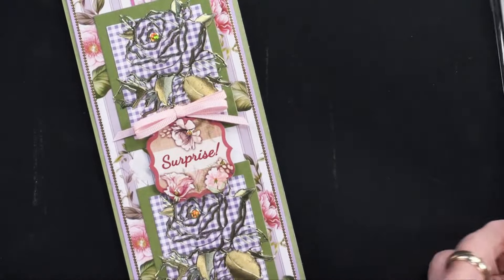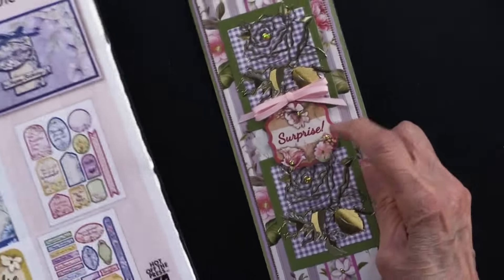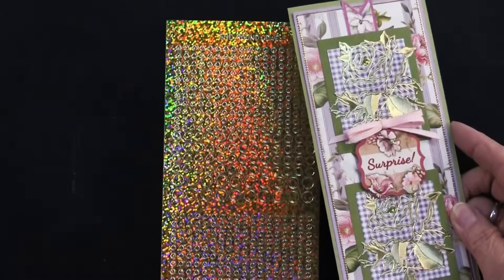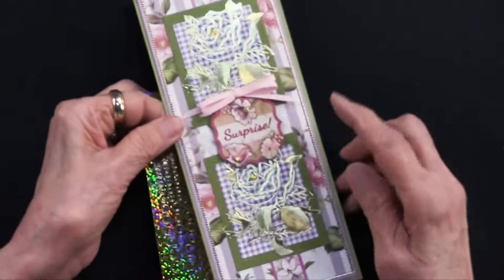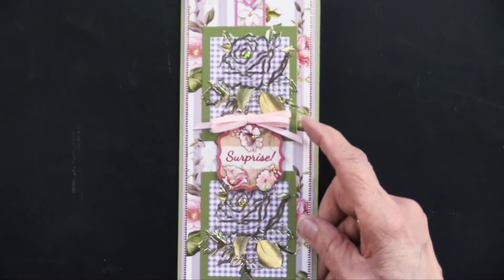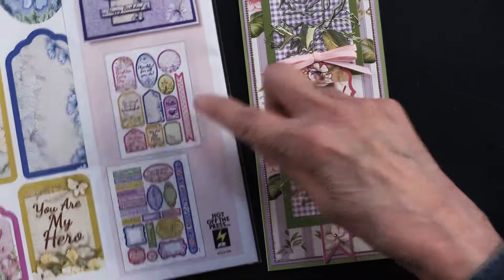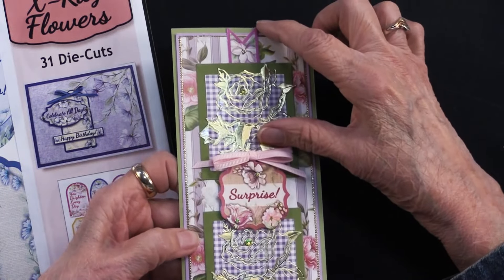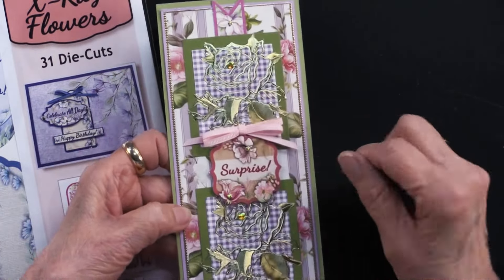In the middle there is a die cut also from the x-ray flowers. The surprise has been foam taped up and there are some jewel dazzles — the gold ones, specifically the tiny ones. There is also a border that is part of the die cuts; she cut it into a couple of inch-long strips and glued them underneath that matted gingham — one piece there, another piece there, and she saved another piece for something else.